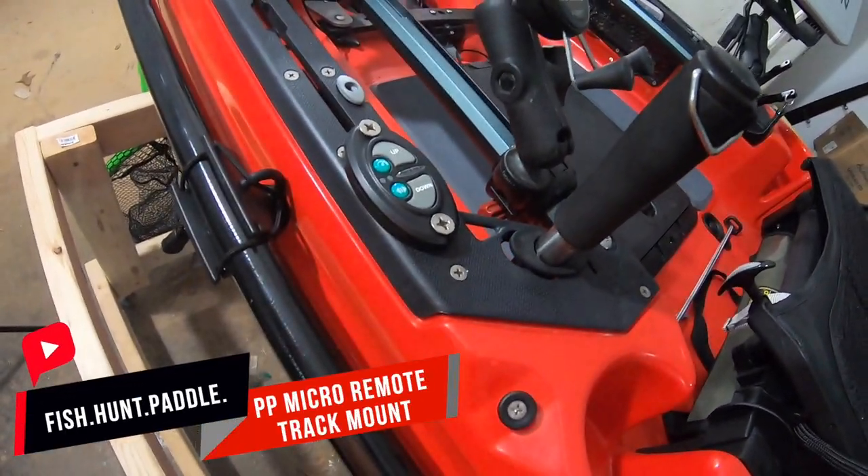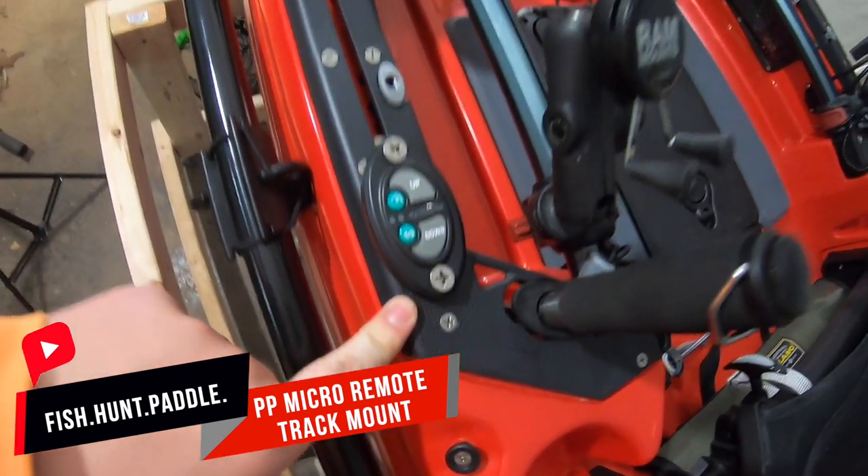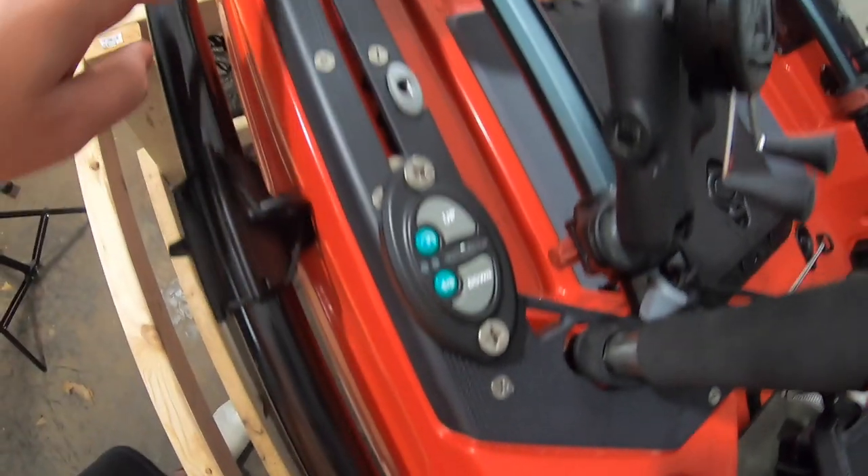Back again with just a quick little video — this one's not gonna be long at all. This is how you mount the micro anchor power pole remote to a track system.